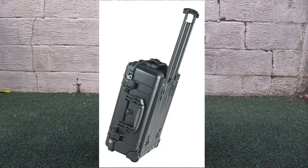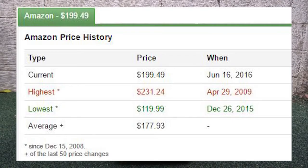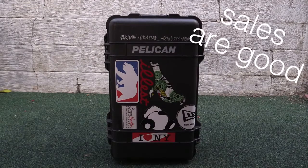I got this maybe around four years ago for around $120. I think on Amazon right now it's around $199 or $180 with the padded dividers inside. But usually around Christmas there's a Pelican sale and they usually sell it for maybe around $120 to $140, so you could get it around that price if you're lucky.